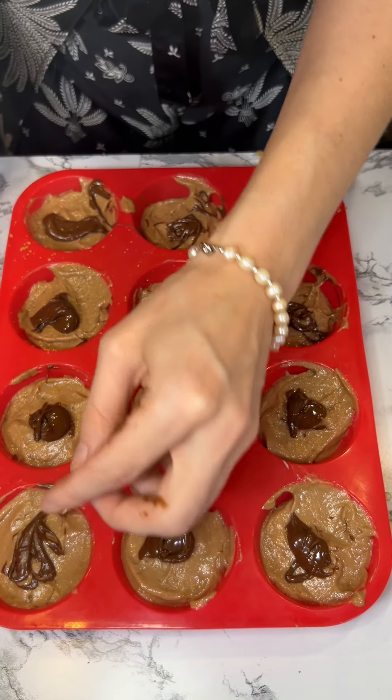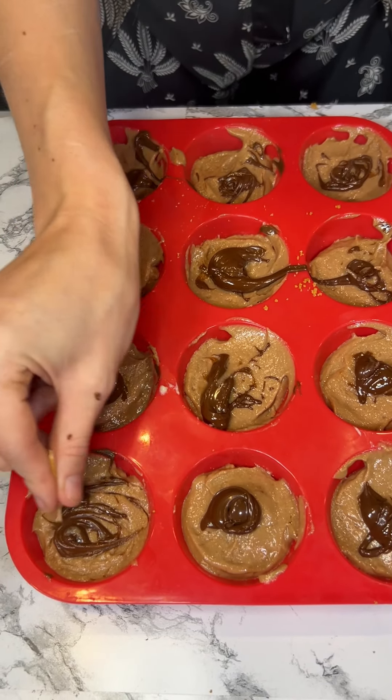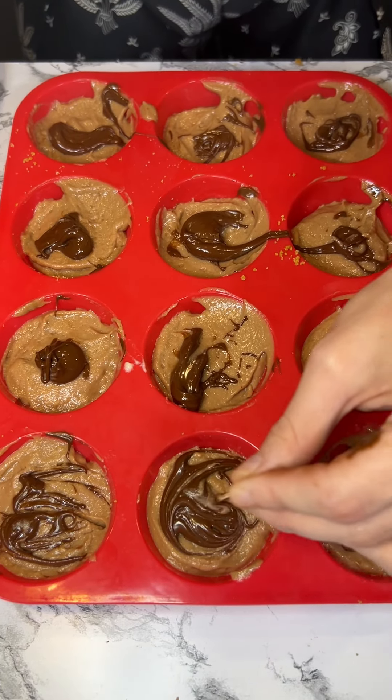Here I have a little toothpick and we're just going to make a little design, make it look nice — just give it some little swirlies.